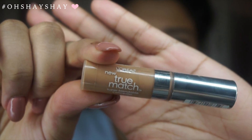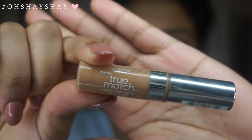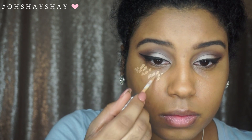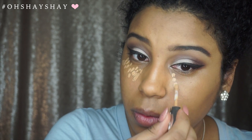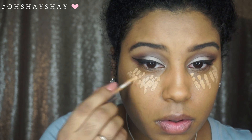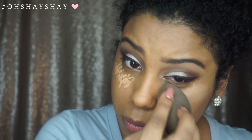I am going to take my favorite concealer — this is the L'Oreal True Match and I am in the shade N45. I do this dotting method because I don't like to pack on my concealer all at once, and to also avoid creasing. I am using my Beauty Blender to blend out my concealer.